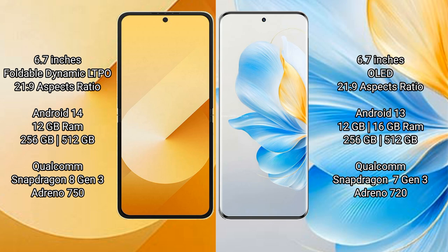The Samsung Galaxy Z Flip 6 runs on the Android 14 operating system, while the Honor 100 runs on the Android 13 operating system. The Samsung Galaxy Z Flip 6 comes with 12GB RAM and 256GB or 512GB internal storage.